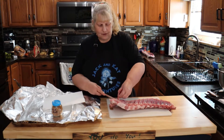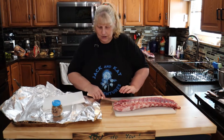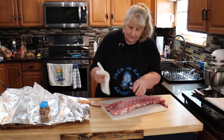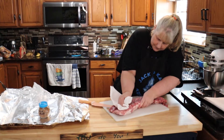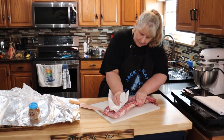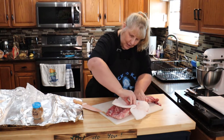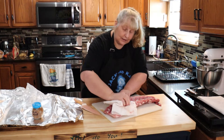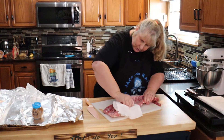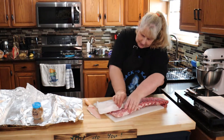Removing the membrane really does make the ribs tough if you leave it on. Just get a knife to start it, then take a piece of paper towel, grab the membrane, and keep pulling pieces off. Once you get it started it comes right off. Using paper towel really helps, especially when the membrane is thin — sometimes you'll think there's no membrane and there really is. Just get up underneath it with your knife, grab an edge, and pull.